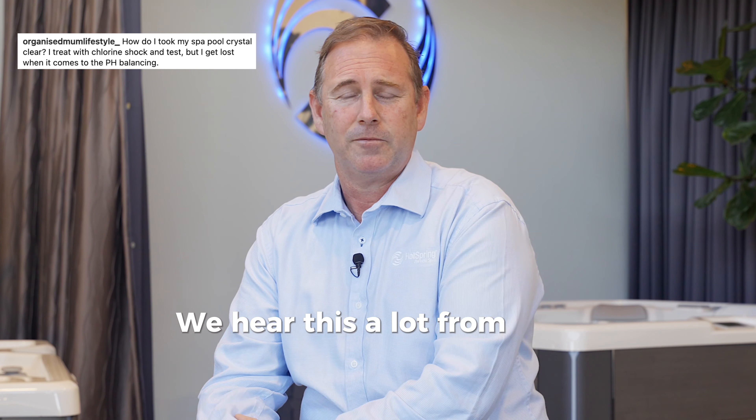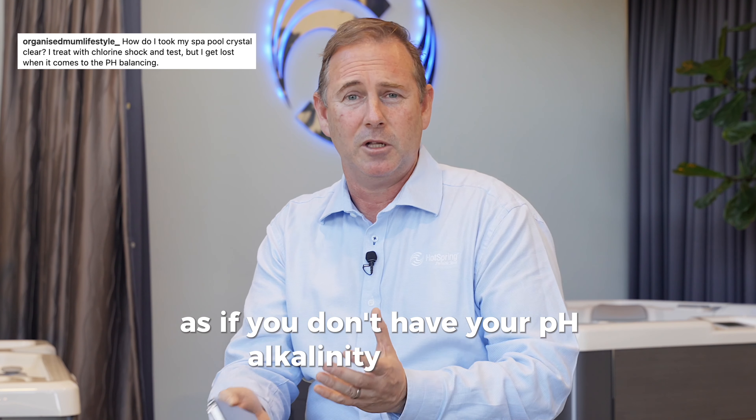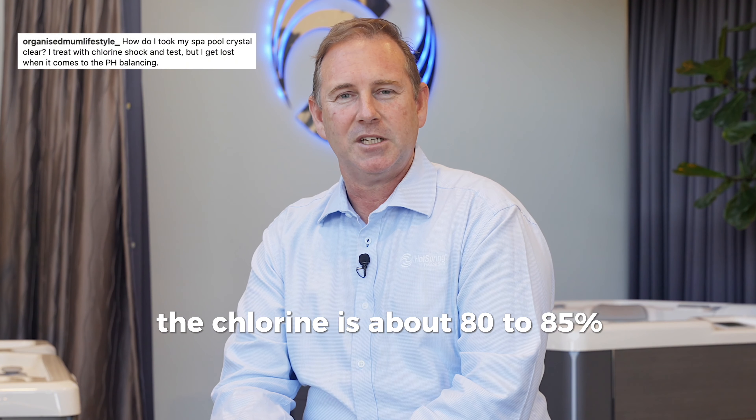We hear this a lot from customers. The problem with just looking at chlorine is if you don't have your pH and alkalinity balanced — the water balanced side of your system — your chlorine is about 85% less effective.